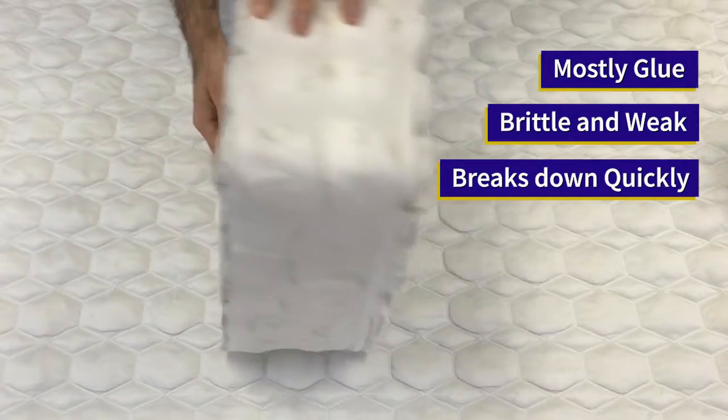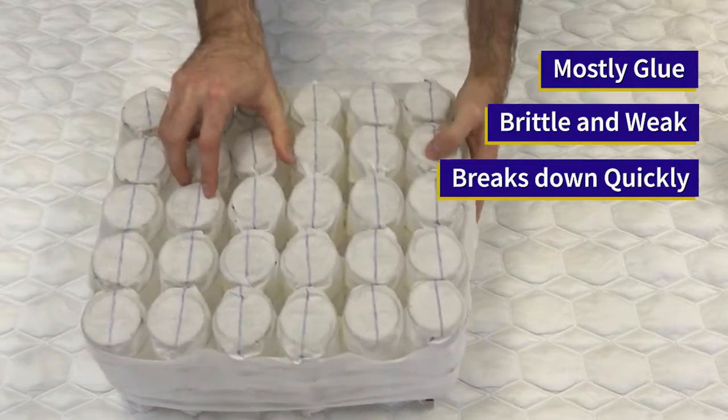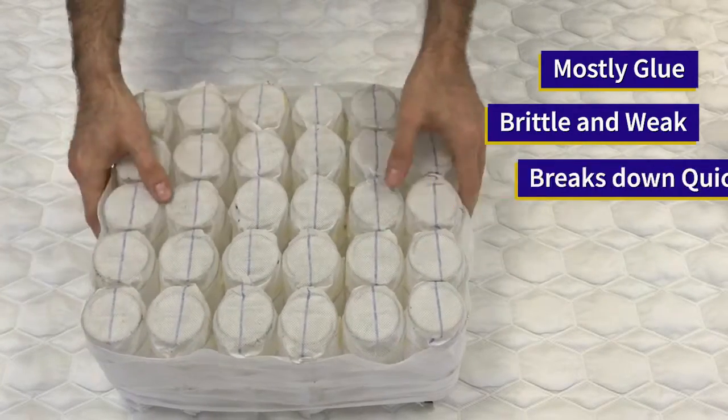Also, over time, glue becomes brittle and wears out, creating the same problem. When this occurs, the springs will pinch in on each other. You will start to hear cracking and popping. The mattress will sag, creating a body impression, making the mattress uncomfortable and potentially causing back pain or even worse.